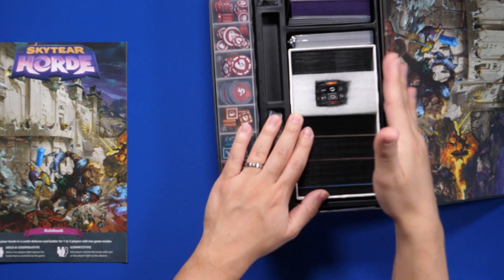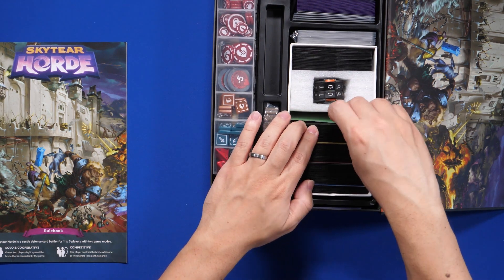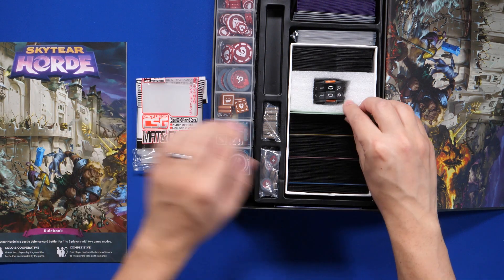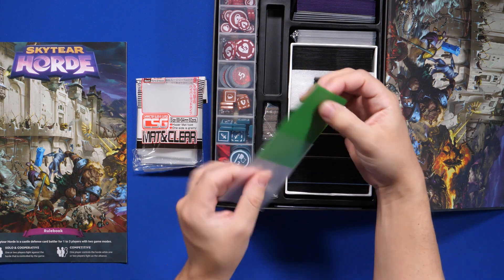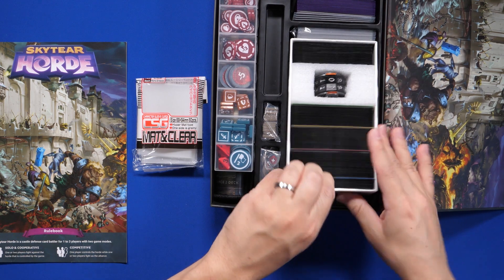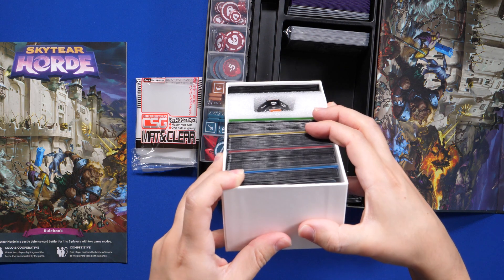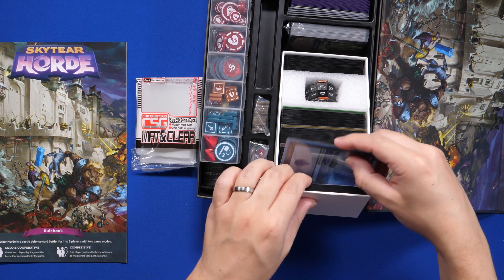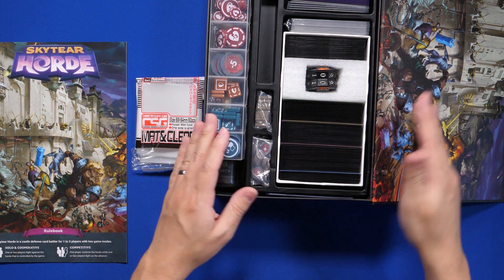And for dividers — so everything fits sleeved — I didn't print dividers. What I did is I used KMC Hero Size sleeves, and what it does is it lets you put a sleeved card inside, and this acts as a very good divider. Because you have the colored cards for this game and you can see how the colors pop out there, and you can divide everything like that. You can just put a bulk magic card in there and you've got your color-coded dividers.